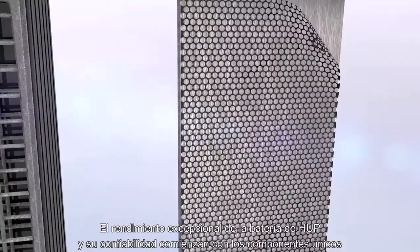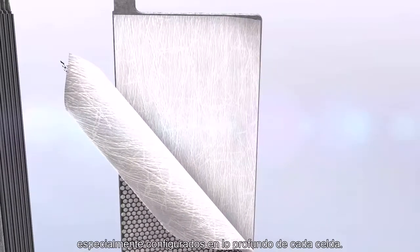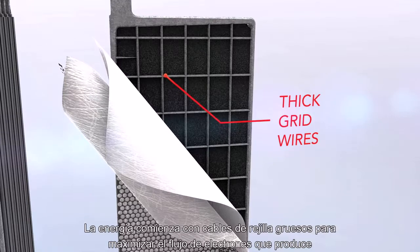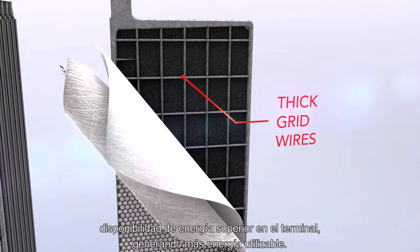The HUP battery's outstanding performance and dependability begins with the unique components specially configured deep within each cell. The power begins with thick grid wires to maximize the flow of electrons to produce superior energy availability at the terminal, resulting in more usable power.